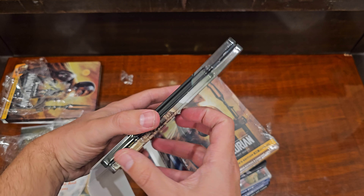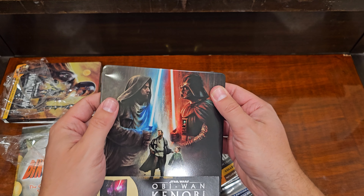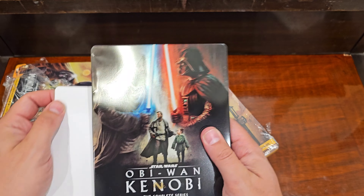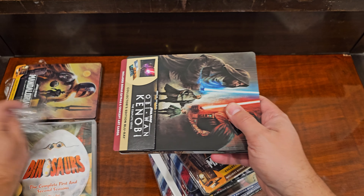It got smashed. They just ship it with no packaging — just throw it into the wind and say YOLO with their shipping.